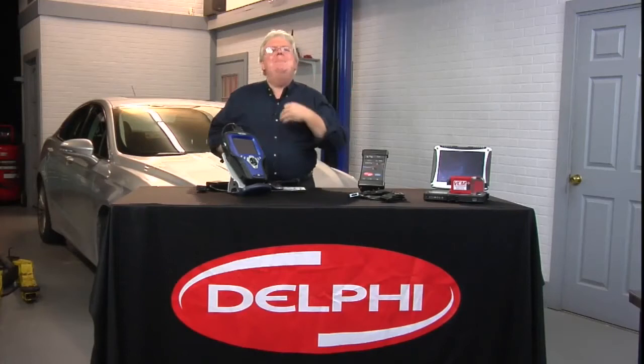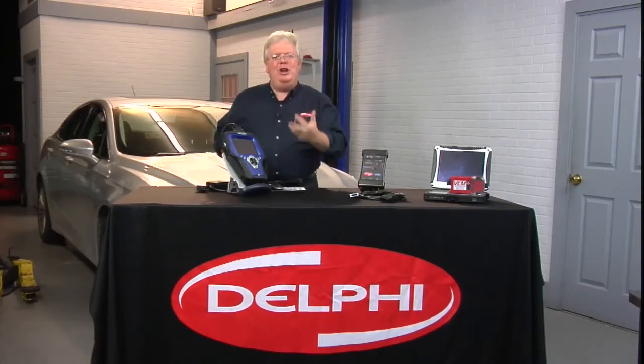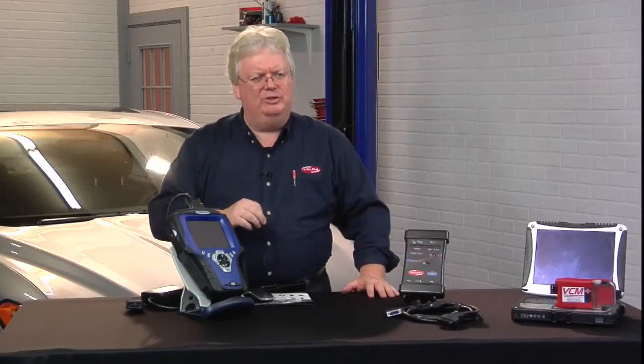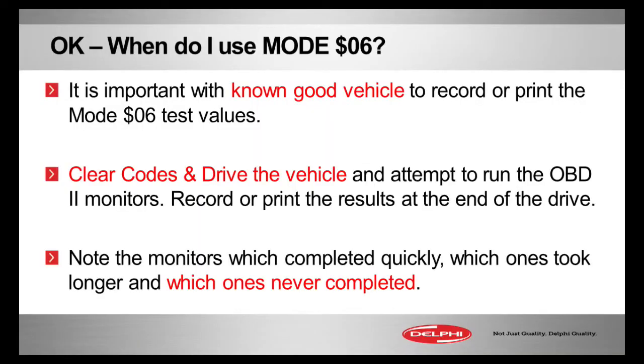Clear the codes, make those monitors run again, and do the drive cycles. We know that it may be difficult, but also look to see which monitors don't run — which ones ran quickly, which ones took longer, and the ones that never completed.